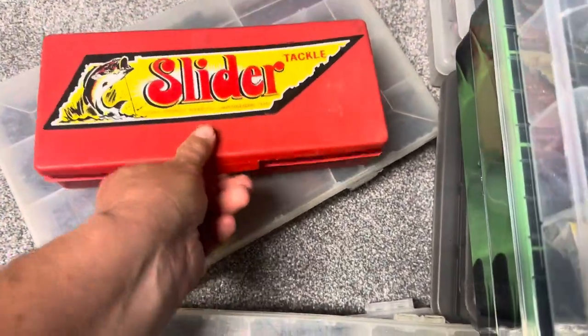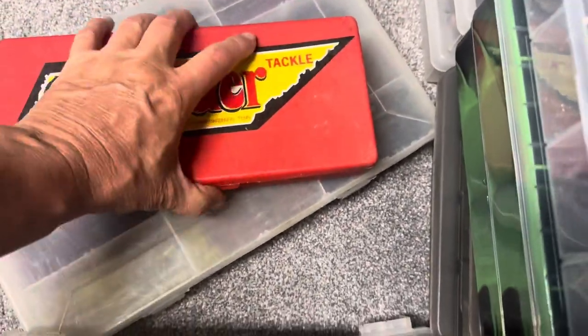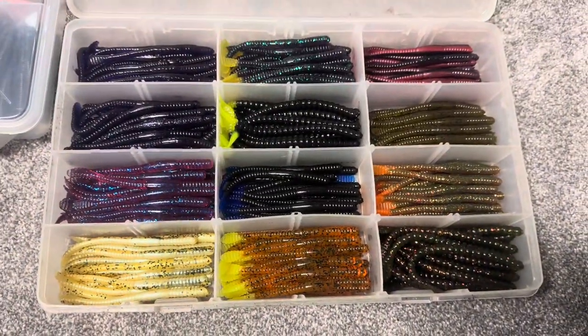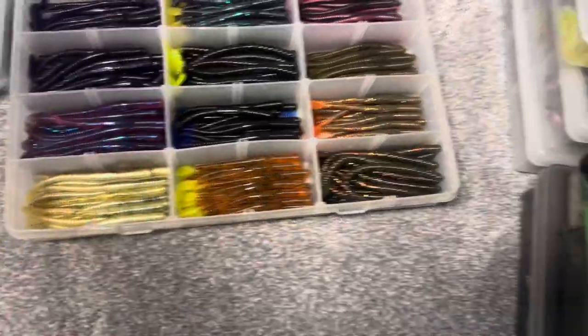The old Slider Worm box. You guys are Slider Worm fans — great finesse worm to throw. This is one of the first baits I really threw a lot when I started bass fishing in Jersey. You can't go wrong with that Slider Worm on a Slider Head or any kind of head you want to use — even a Ned type head. Great finesse worm, the Slider Worm, for you old school guys out there.